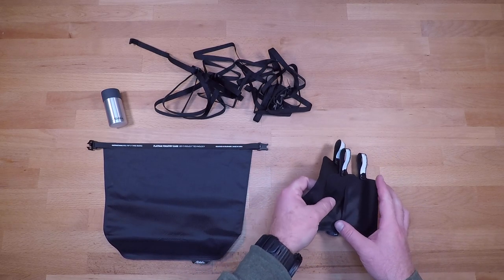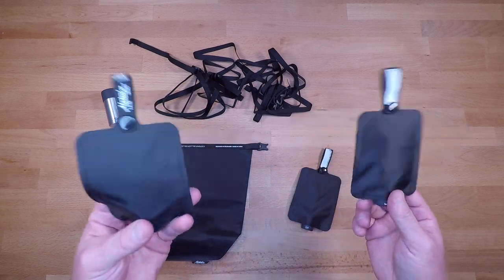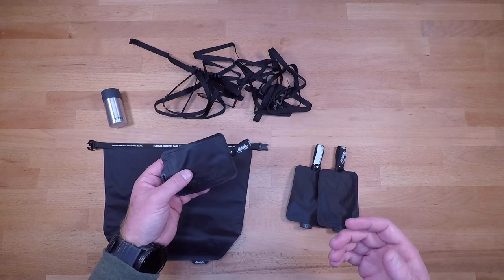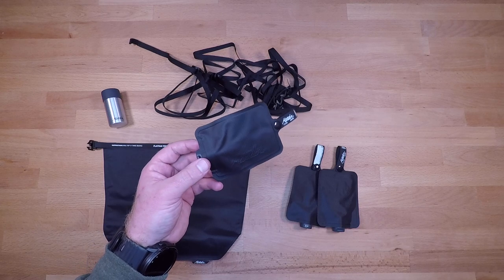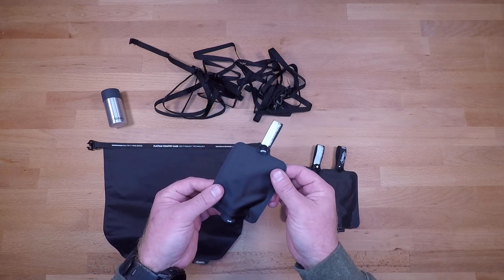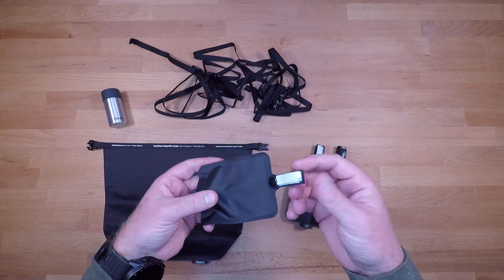Last but not least we have the flat pack toiletry bottles — just a couple of small bottles you can throw soap in. I haven't had a single issue with these at all, and these are probably one of the coolest pieces to the entire setup. It's going to cost you around 35 to 40 bucks for the entire three-pack. They're a little pricey, but if you want something simple and straightforward for an aircraft or a short weekend trip, this is definitely my go-to above a lot of other products I've purchased. Everything is made out of waterproof material and heat-sealed so you don't have to worry about leaks. There's a little buckle loop on the back so you can hook these onto something in the shower or bathroom.